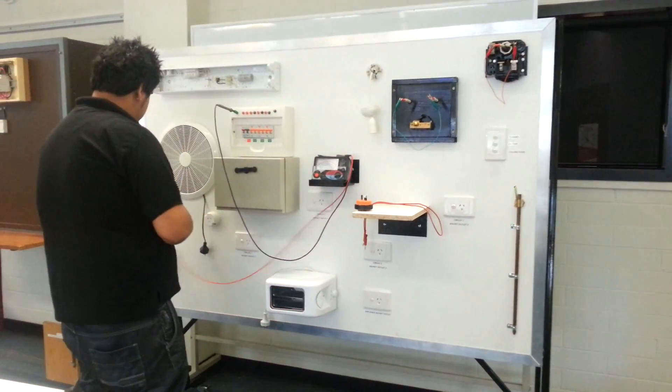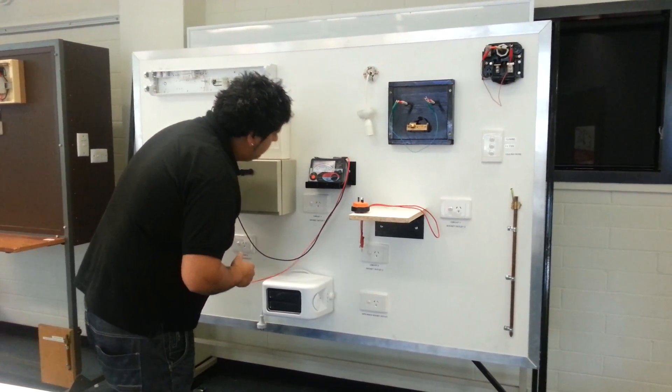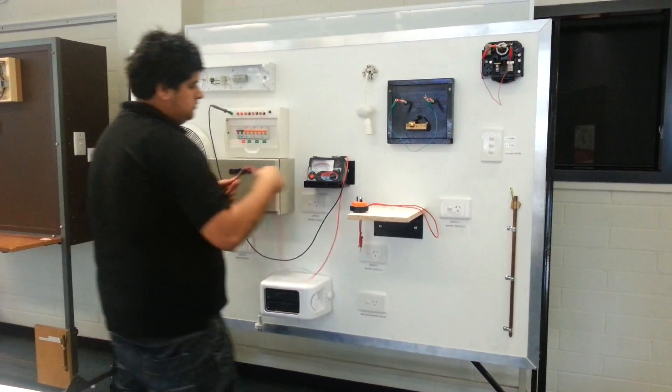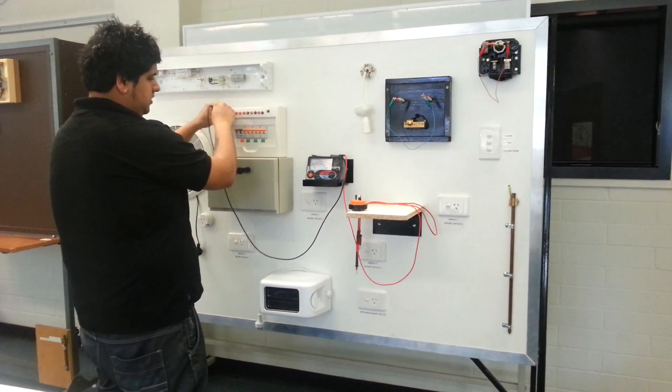The second test is going to be from there to the water pipe. I've got 2.1 ohms on the water pipe. The earthing system passes, but the water pipe fails - it needs to be less than 0.5 ohms.